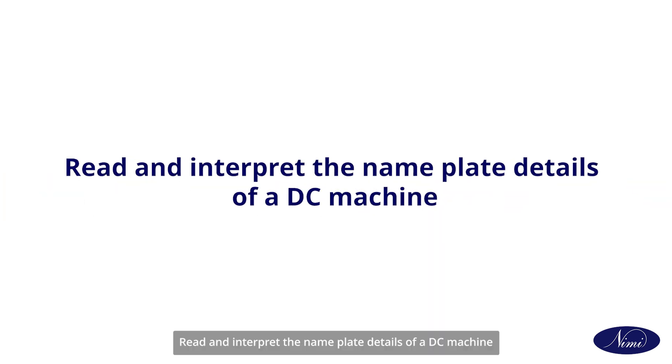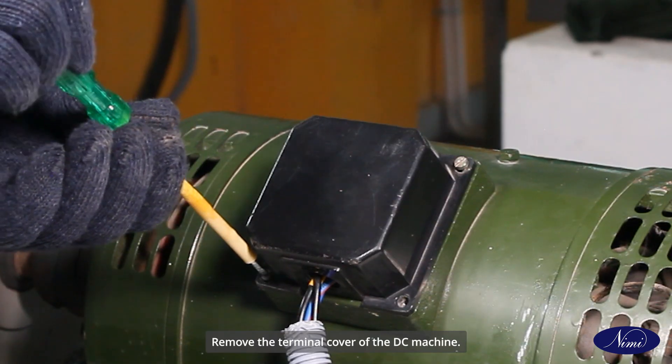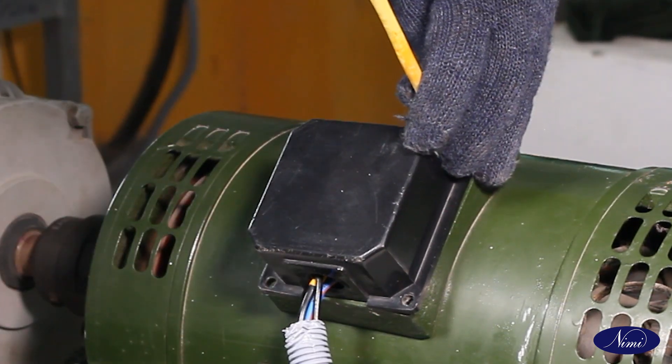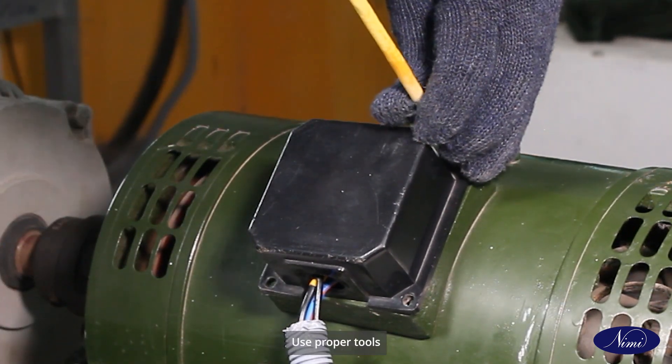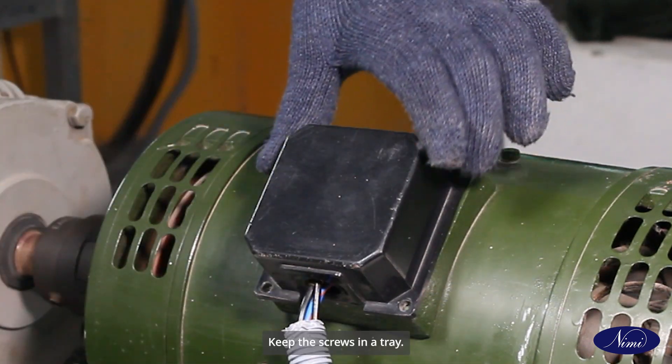Read and interpret the nameplate details of a DC machine. Note down the nameplate details of the given machine in the tabulation. Remove the terminal cover of the DC machine. Use proper tools and avoid damage to the screw heads. Keep the screws in a tray.